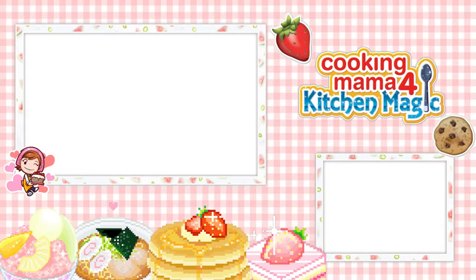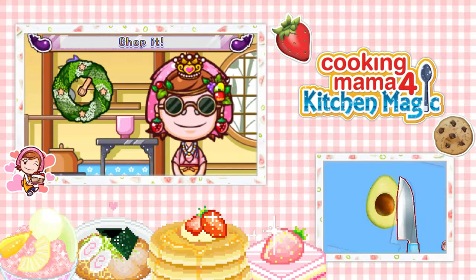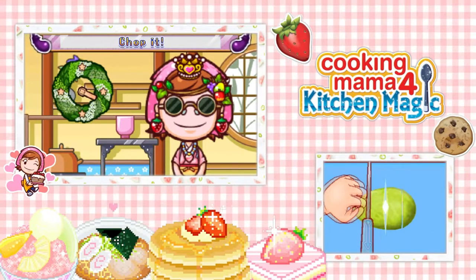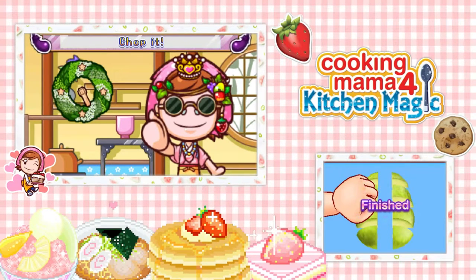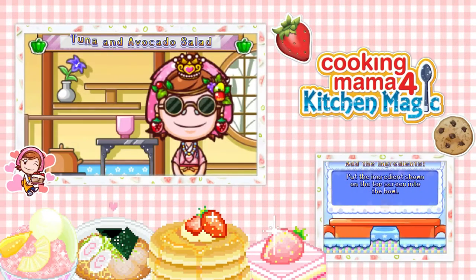We're going to chop up more ingredients. What are we chopping now? I was going to be like, where's the avocado? And twist around. Plop it. Hit the seed out. Good. Ta-da! Avocado. Slice it. Avocado is so fattening, but it's so good. I can't help it.